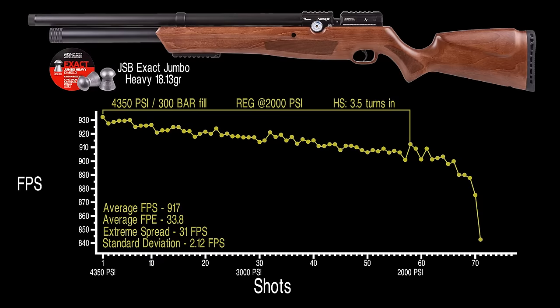Right out of the box, the Avenge X .22 cal numbers don't look too bad. The reg is at 2,000 PSI, three and a half turns in on the hammer spring — probably a little hot. Average velocity of 917 feet per second over 58 shots, just under 34 foot-pounds of energy, but the extreme spread is pretty high at 31 feet per second. The entire string kind of descends as we go, then once we fall off the reg, velocity spikes back up — indicating the regulator and hammer spring settings are out of alignment.